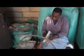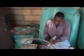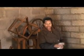So it's carding — it makes them straighter. After combing, it's going to be a roller like this one. This is ready to spin — the big span.